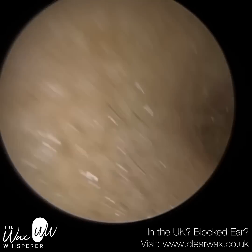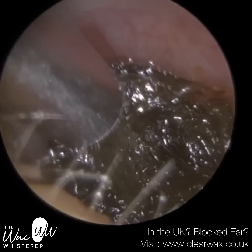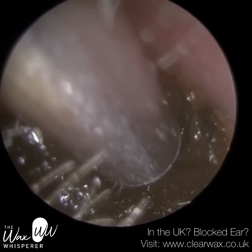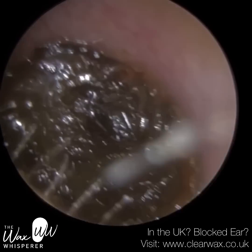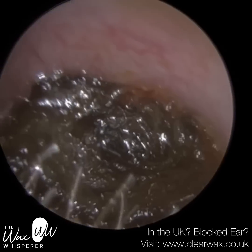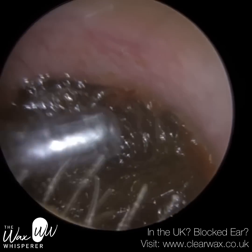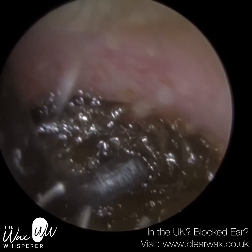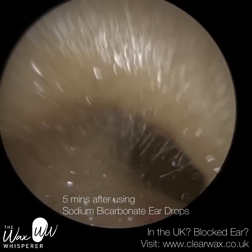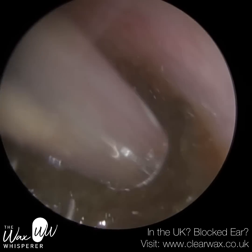They had been treated earlier by another specialist and although they managed to remove some earwax, they weren't able to remove this deeper plug of wax. It was very uncomfortable for the patient, and they researched me and booked in for the same day after work. As soon as I touched this wax plug — with both the sucker and the ear hook — the slightest contact with the surface was really uncomfortable.